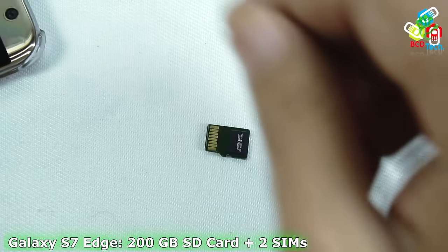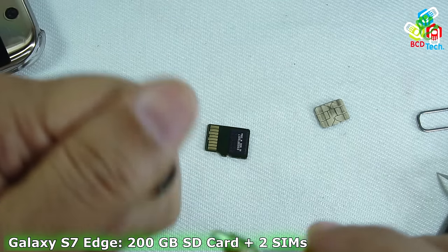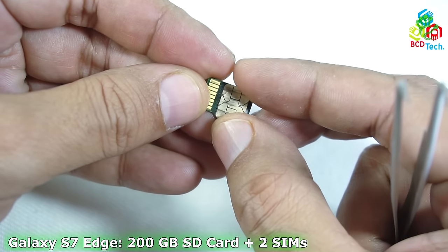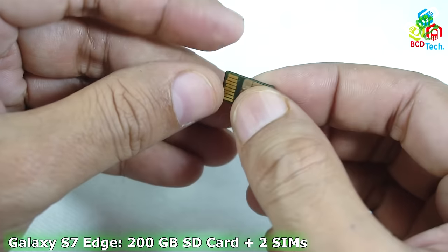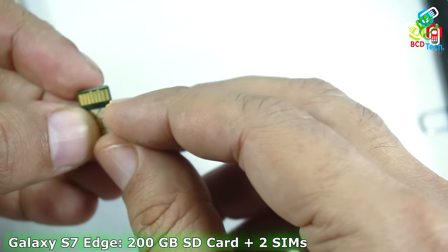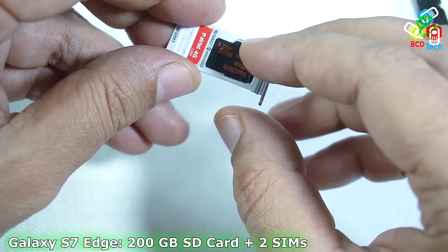Now I am going to install this metallic SIM on the 200GB Sandisk SD card. This time I am using a rubber-based adhesive, because it is very easy to loosen this adhesive compared to the industrial glue. Now I am aligning the SIM on the SD card. This rubber-based adhesive will take some time to set. Now I think the SIM is attached to the SD card.